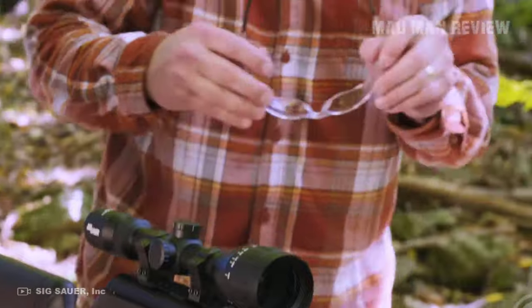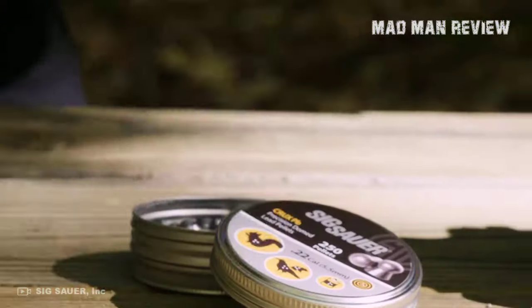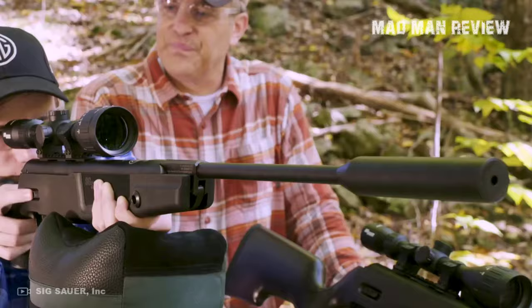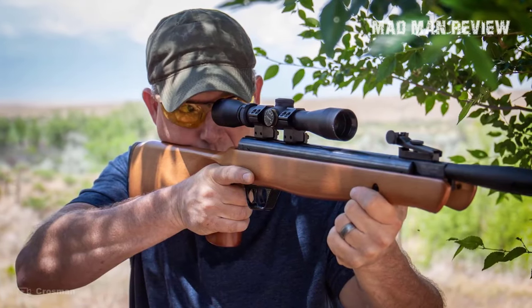Hello everyone. I hope that you're having a great day, as it is a great day for another episode of Madman Review. This is Andrew and the topic for today is budget airguns. By budget I mean not much higher than $400, maybe $50 more for some wiggle room. There are a number of very solid options even at this price range.